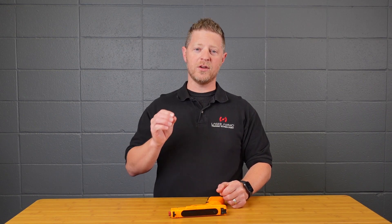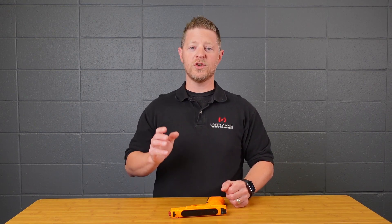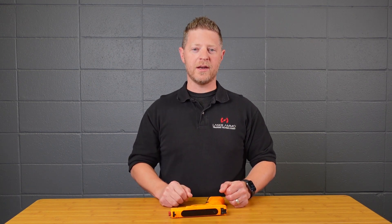A quick note: you don't want to over-tighten these set screws because they're just small set screws. You just need to snug them up — you don't need to crank them down when tightening them.